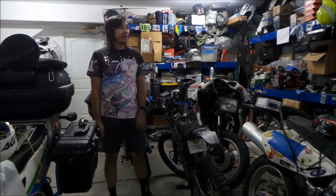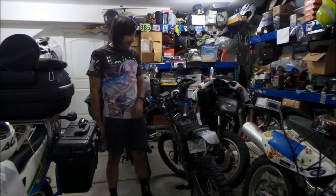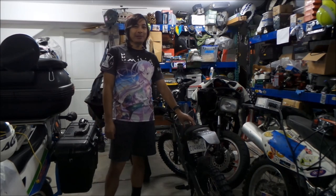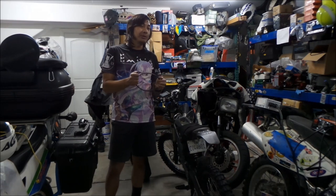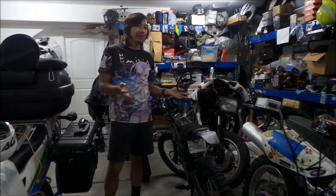Alright, hey, Hayes Omega here. So I haven't shot a video on the Light Bee for a while now. If you watched the last video I shot on my Light Bee, it was about the belt. I got my new belt today, so Hayes Omega suggests you buy a spare belt so you don't have to wait so long — my bike's been down for like two weeks because the belt's been busted.